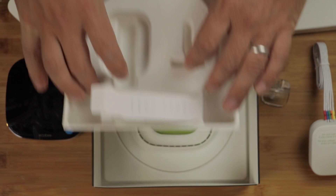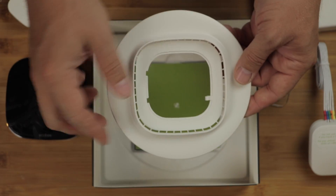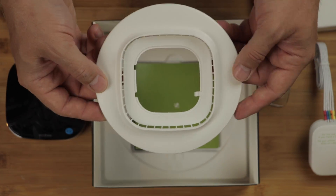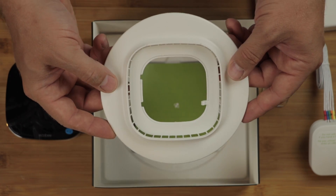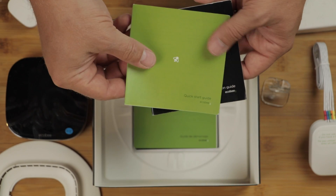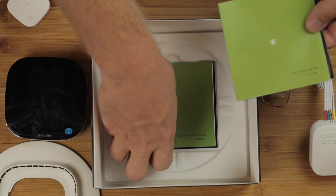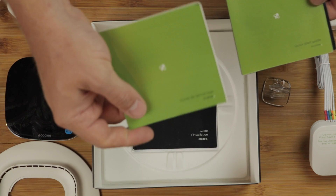And then finally underneath we have this fancy trim set that we can use to cover up any imperfections around the installation area. And then of course the user guides — a quick start guide and an installation guide in both English and French.